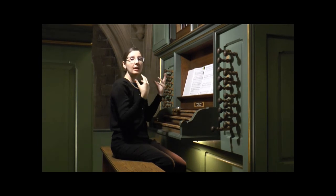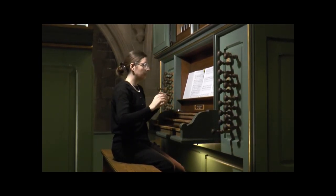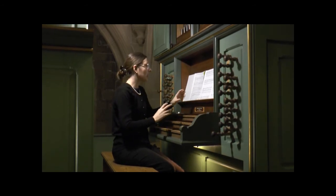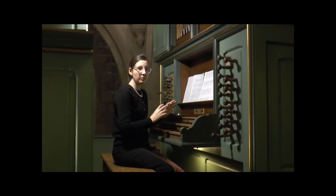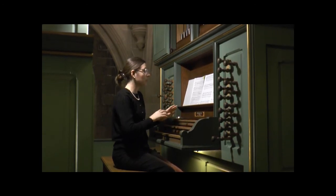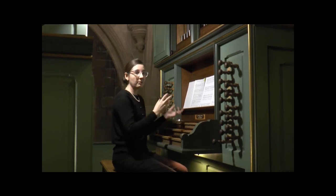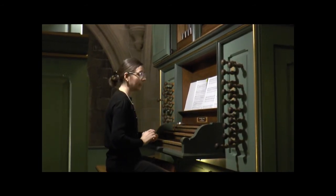You'll see that contrapuntal design here — it's not simply notes at random. In fact, this structure very much reminds me of Bach's Passacaglia, the Gravement section, that middle section with the suspensions. So even before that piece, we have Beckmann doing that same idea. It's very fascinating.